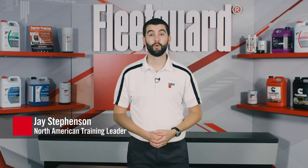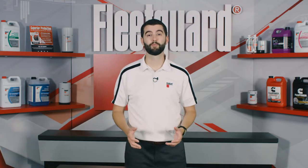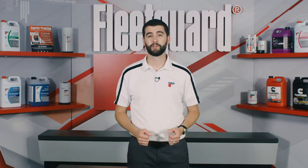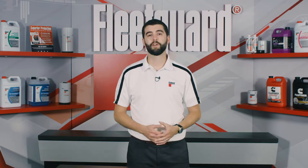Hi, my name is Jay Stevenson and I'm the North American training leader for Cummins Filtration. The cooling system is responsible for absorbing the tremendous heat generated by the engine, then circulating this heat, dispensing it, and most importantly, controlling it. This requires the efficient operation of several key components,